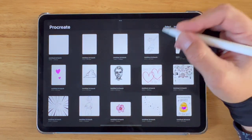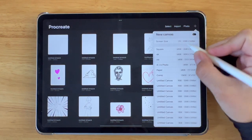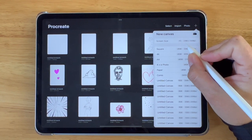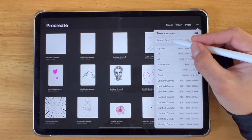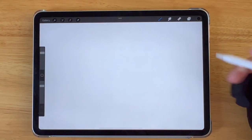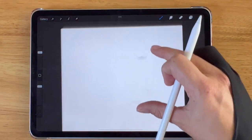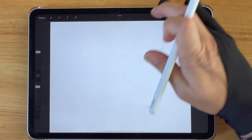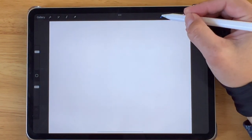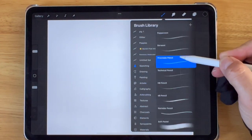Hi everyone, today we're going to be drawing a daisy using Procreate on the iPad. I'm going to start off by opening up a new canvas. I'm just using the standard screen size because the DPI is large enough if I wanted to print it on an A4 or an A3. First I'm going to rotate my canvas — I want it to be vertical for the composition of my daisies.